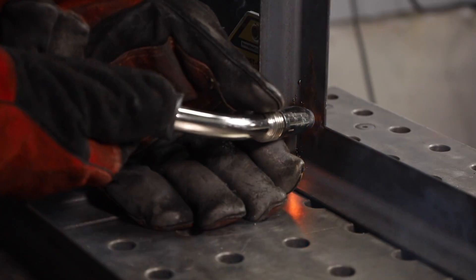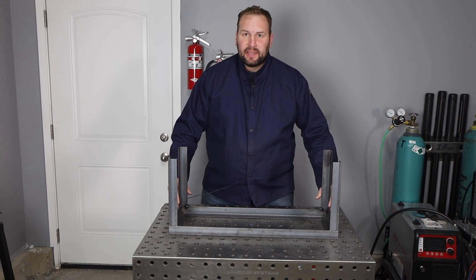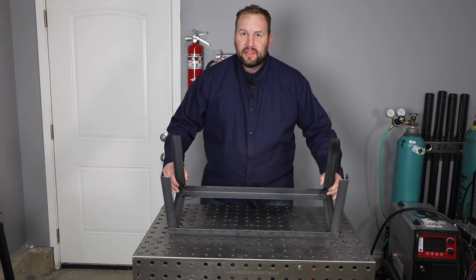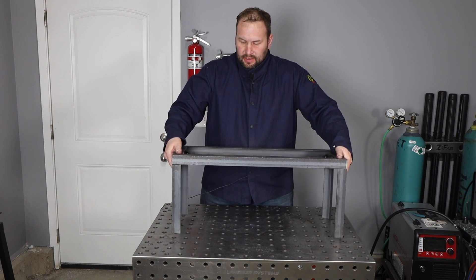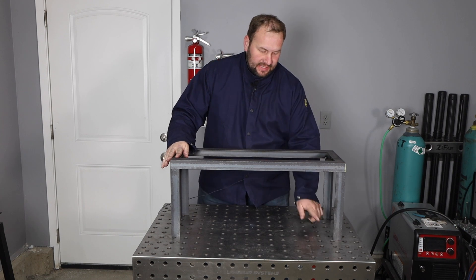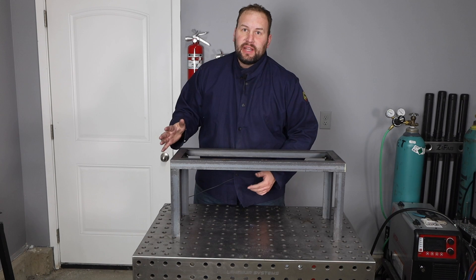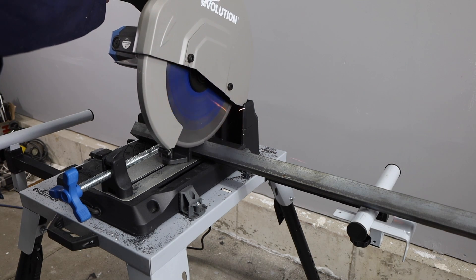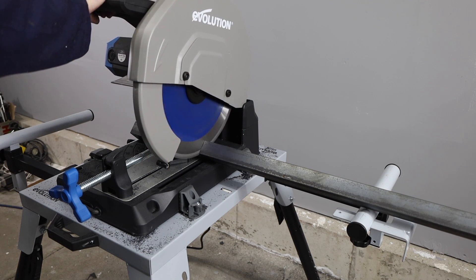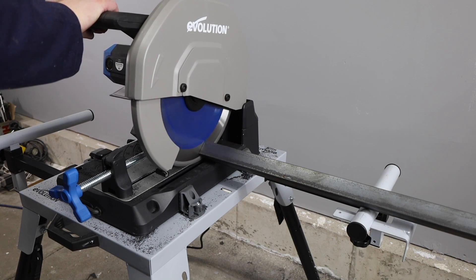Once those are lined up square, I'm just putting three tacks in place to hold them securely until I get the rest of the frame built. This project's coming together really well. I'm gonna flip it over the way that it'll sit, and now I just need to cut four more links that are gonna sit right above the bottom here to close in this frame — measuring them out the same way. I'll give a shout out to my buddy Brad, who I got this idea from after seeing a few of these that he built a few years back.